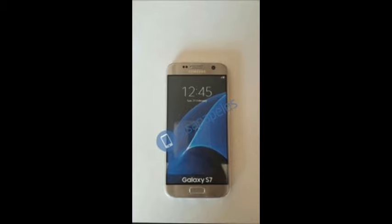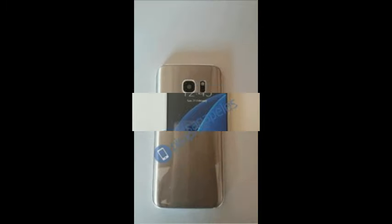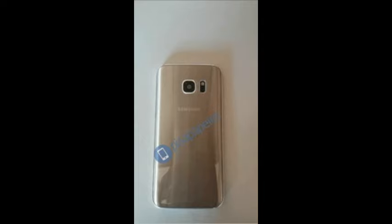Also, the camera will stick out just 0.8mm, a lower profile than the 1.7mm of the S6. Not pictured, but apparently the USB port on the bottom of the phone is the old-school Micro 2.0 type.